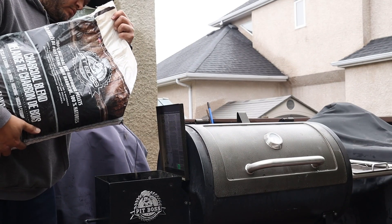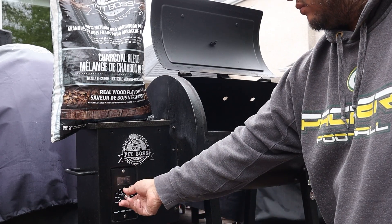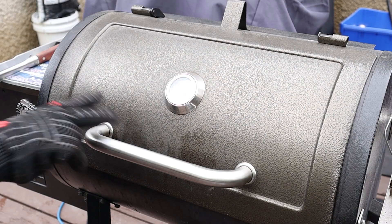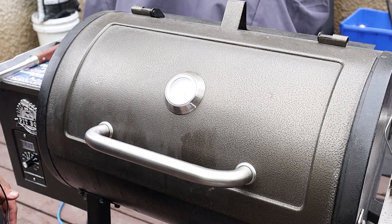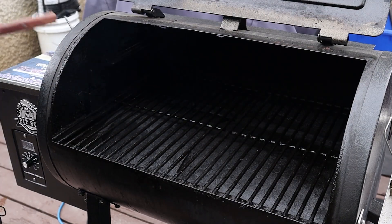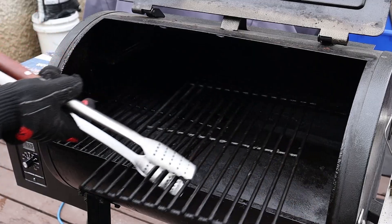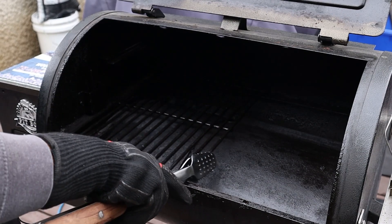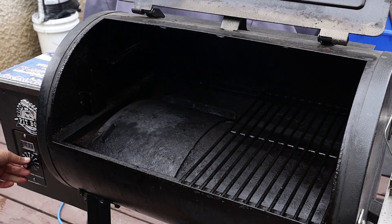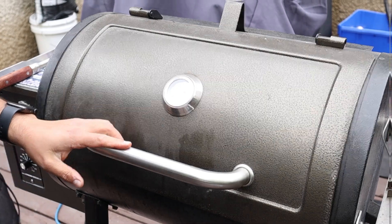Okay, here we go — now we're gonna get this set up. I've had this running for about 15 to 20 minutes at 350 degrees so it's nice and warmed up in there. Now we're going to get it going and get ready for searing. I'm going to take the grate off so I can slide it nice and easy side to side as needed. We're going to be using very high heat to start — I'm setting this to high right now. I'll close the lid and let it heat up for about another five to ten minutes.